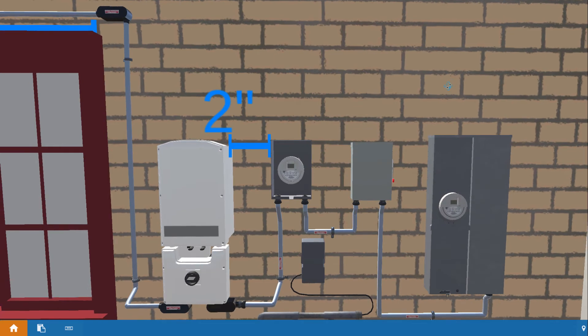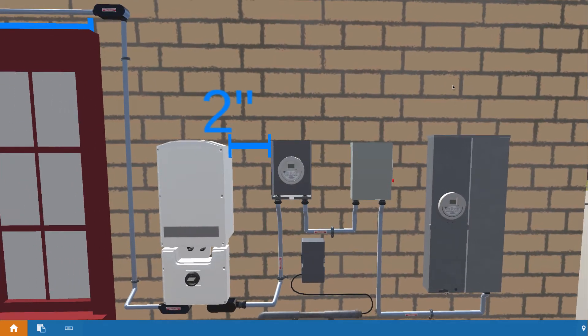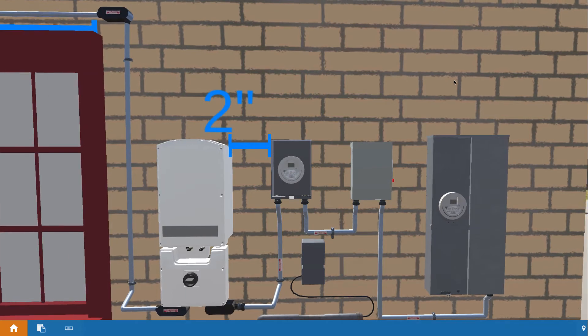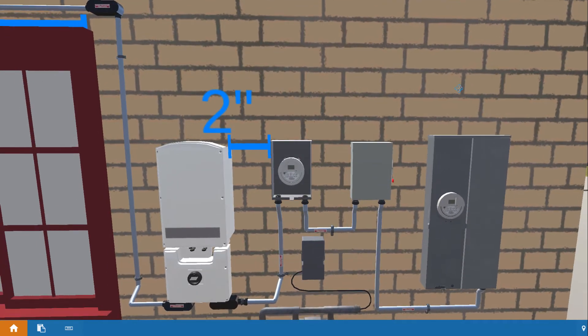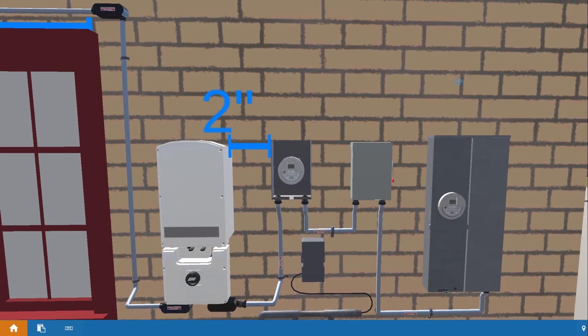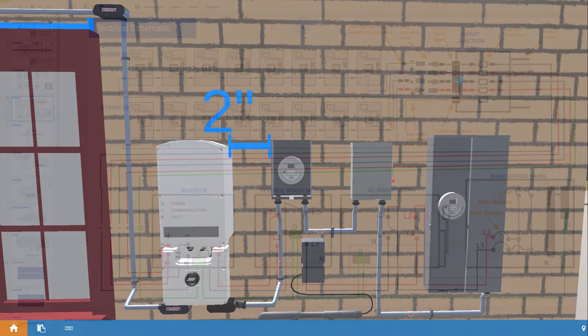Let's take a minute and go through the electrical circuit diagram for our install. I want to do that as a part of the overview here before you start installing all the electrical equipment, to have a better understanding of why you're installing the equipment and how it's going to eventually be all wired up together towards the end of this course.